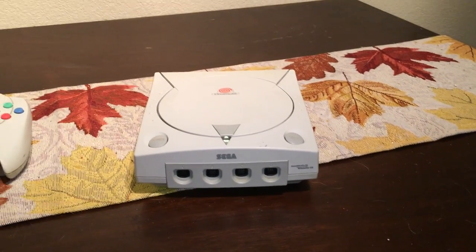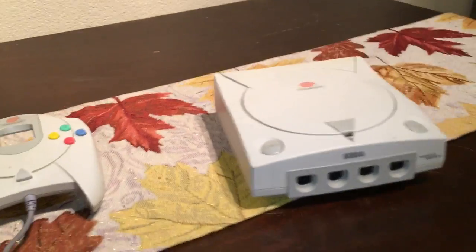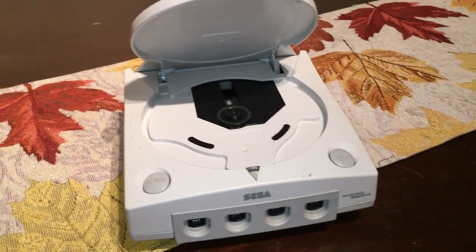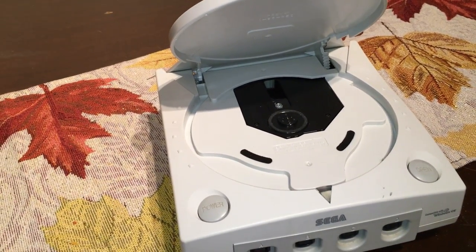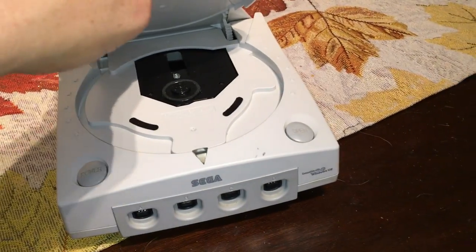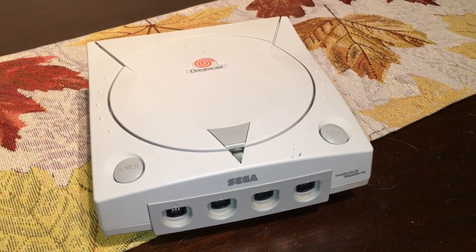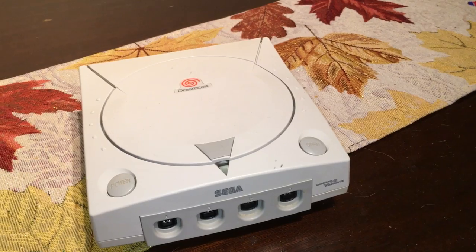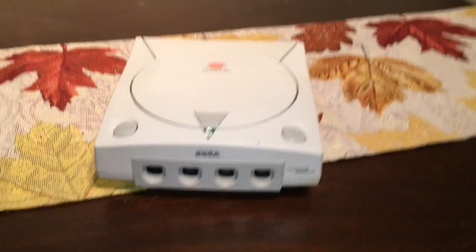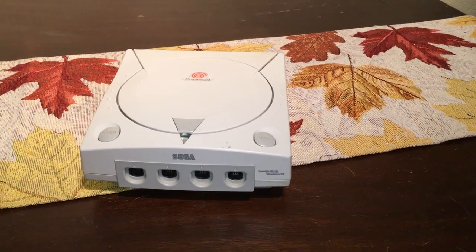I think it looks a very tidy little console. The design is beautiful — the lines, even the little power button. I did actually take it apart when I got it and blew out all the cobwebs, and it works absolutely perfectly. When I plugged it in I was very impressed with the visuals that came out of this little machine.